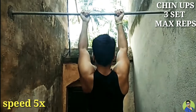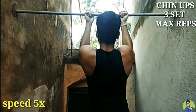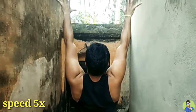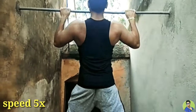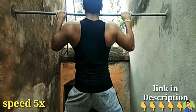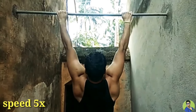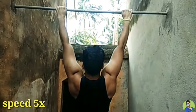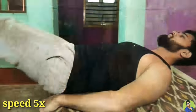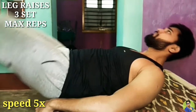Next is chin-ups, 3 sets, maximum reps in each set. Next is leg raises, 3 sets, maximum reps in each set.